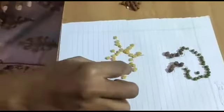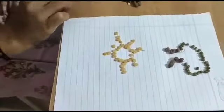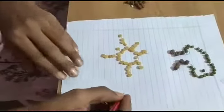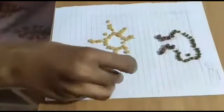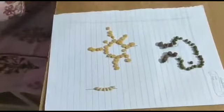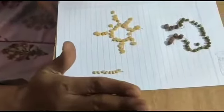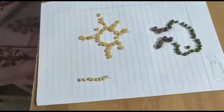We have completed our second image also. Now I am going to draw one more — just a straight standing line. Take the black gram and arrange it slowly on the straight line. This is how we have completed our activity. Hope you all enjoyed it. Clap for yourself — high five to everyone!